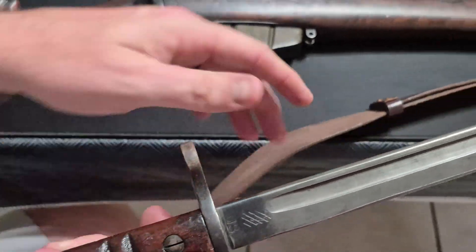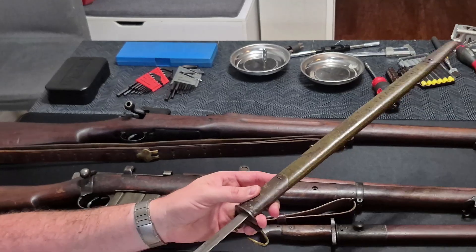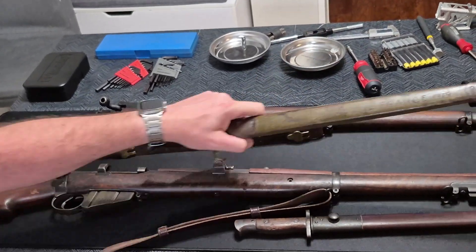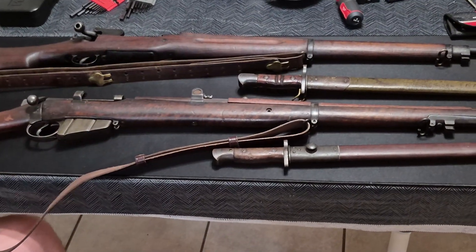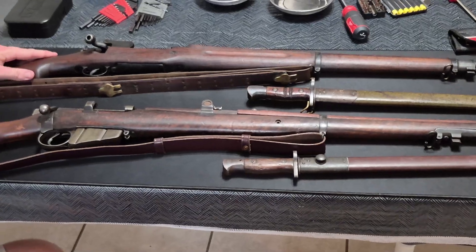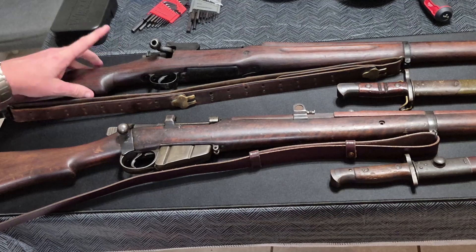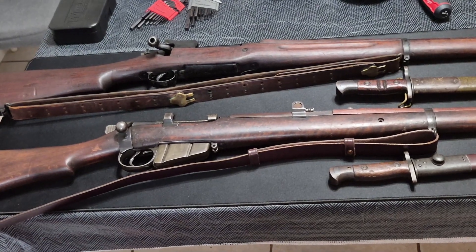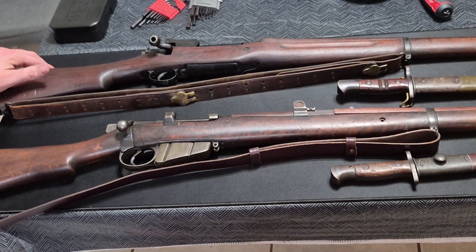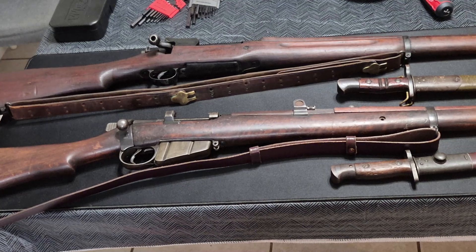A very similar shared history — the two rifles are linked, hence both being known as Enfields. You have the British Enfield and the American Enfield. They both served valiantly for the Allies in the First World War. There were millions of these M1917 rifles produced. When you talk about World War II history, these were pretty much relegated to domestic military home guard-style duties, National Guard armories, things along those lines.